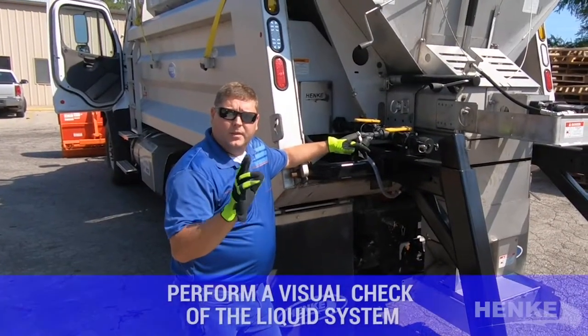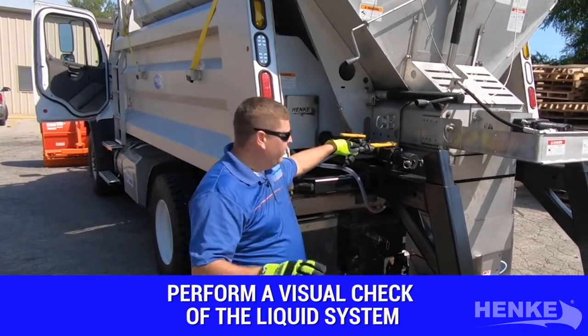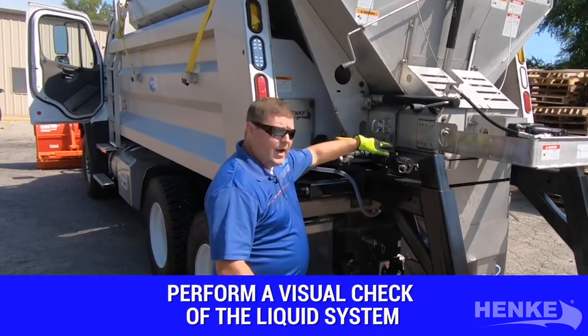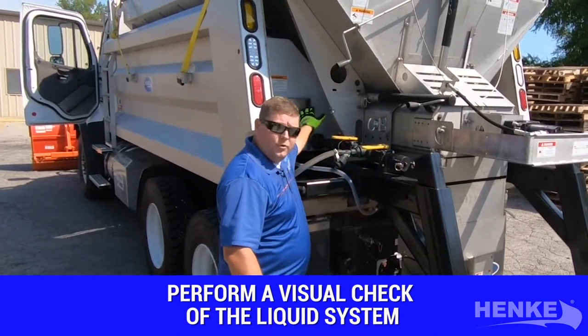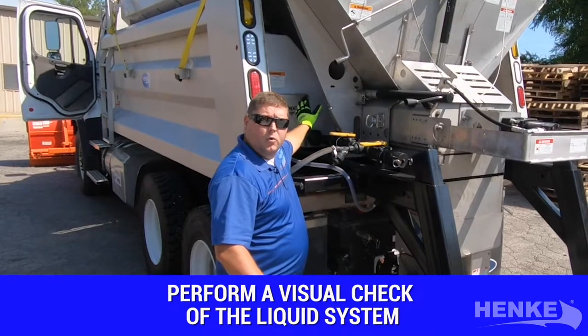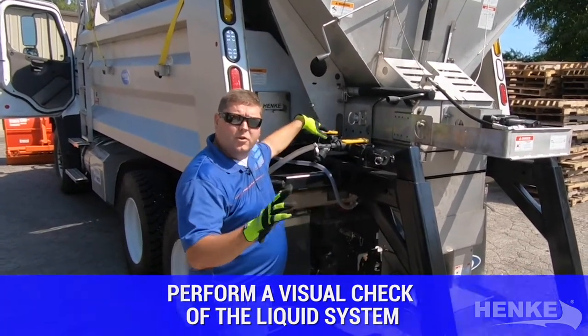Some units are equipped with liquid systems. I like to do a visual check for the liquid system components — I'm looking for valves that operate, any leaks that I may see, and depending on the drive component, whether hydraulic or electrical, again checking for leaks, connections, and just looking for things that are out of the norm.